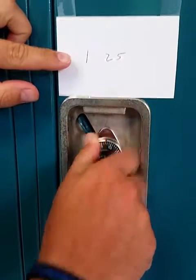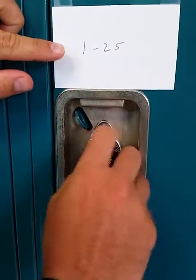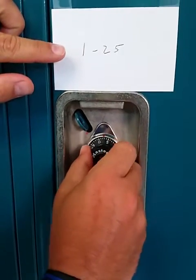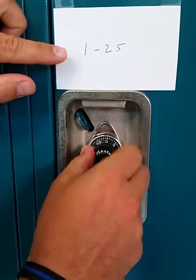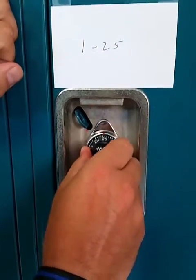What you do is you turn to the right a couple of times, stop at your first number, then turn past the second number — here it's 25 — and then stop on that second number.